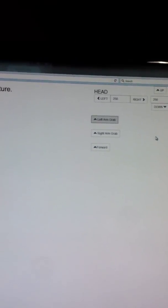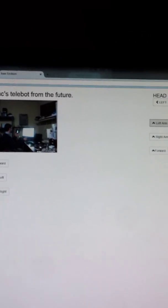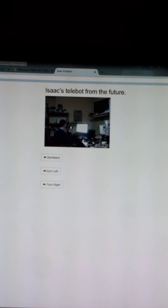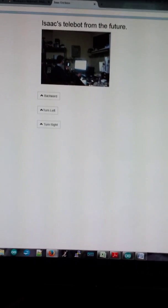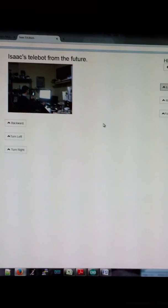He made a cat laser pointer that moves around with servo motors that he can control over the internet. I just added to that — more circuits, more code, and stuff. So this is it — a little messy, but thanks.